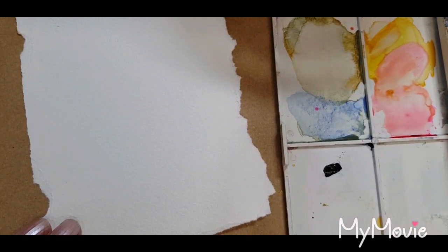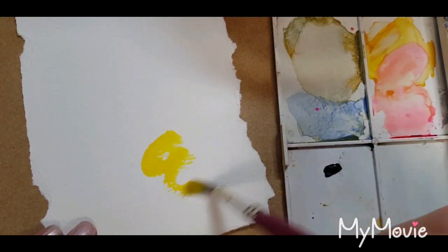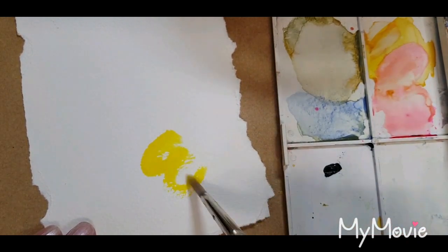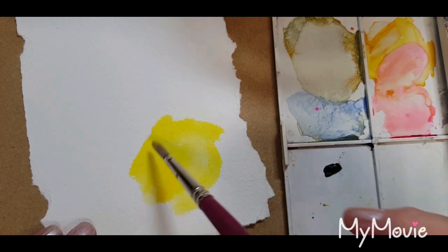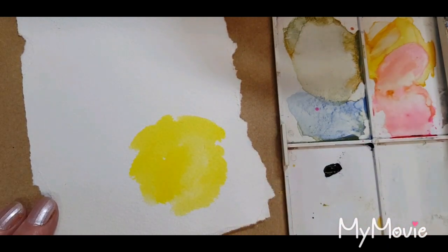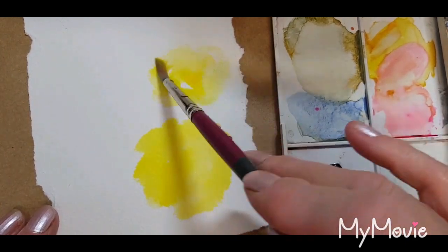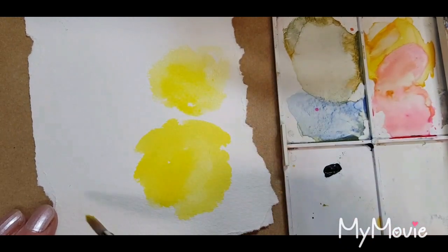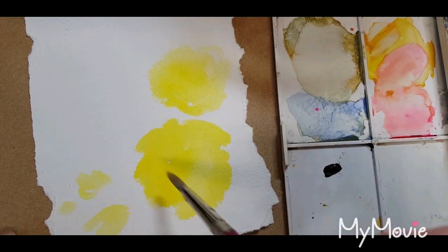First of all I'm going to take a warm yellow such as cadmium yellow and I'm going to put in just a very loose, loosely shaped circle with some soft sort of edges on them. Do another one maybe here, just keeping it really loose, and maybe just a bud or two just in here.